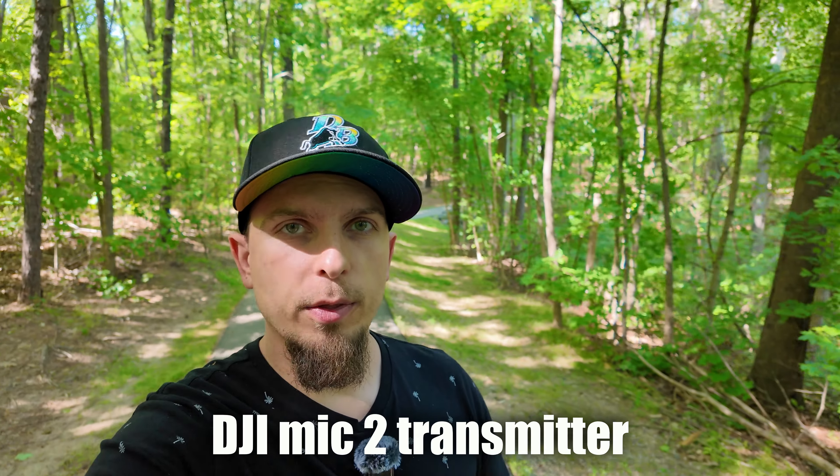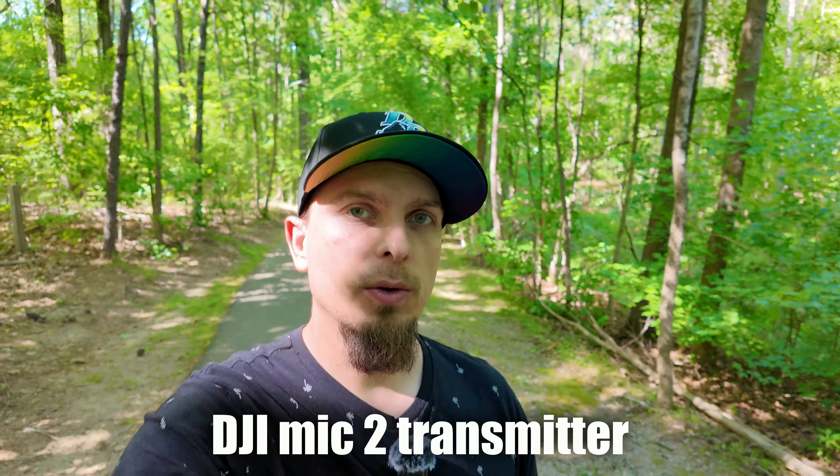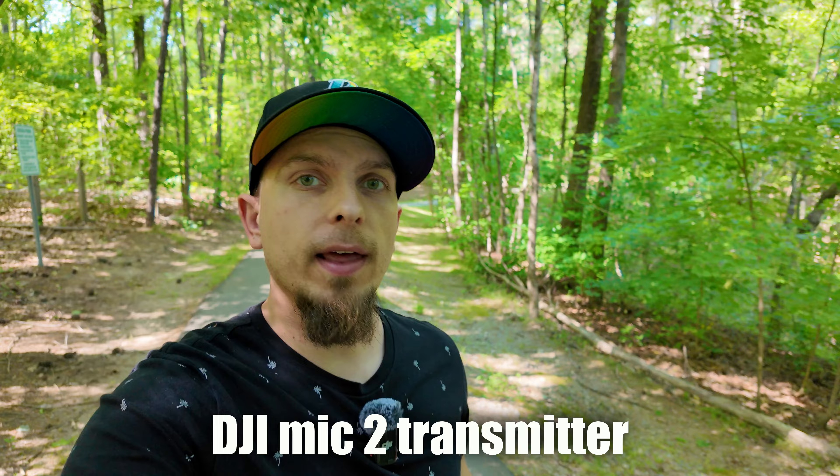Hey guys, so right now I am on the Pocket 3 and you are listening to the DJI Mic 2 transmitter that comes in the Creator Combo. I'm going to give you a comparison today of what it sounds like using this transmitter as well as using just the internal microphones on the Pocket 3.